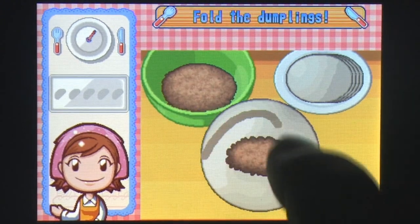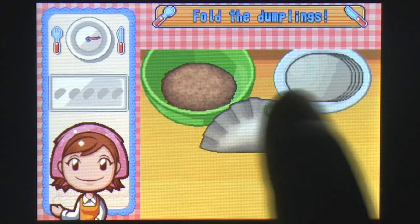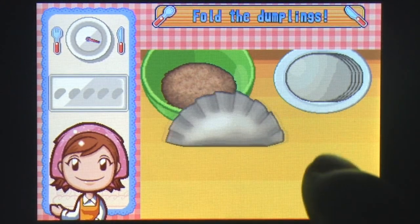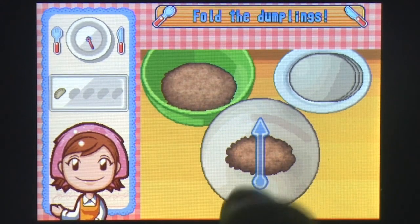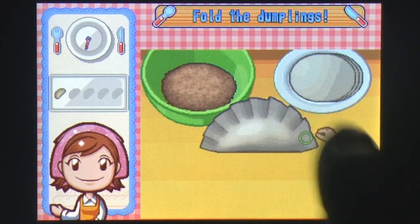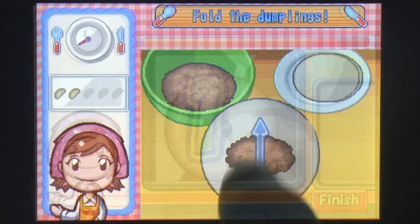Each phase of the cooking process is turned into a mini-game that needs to be completed before you ultimately make the dish you're aiming for. Cooking Mama's cartoonish style belays its fairly accurate depiction of food in its various stages of preparation, which is critical for the arcade-style environment the game takes its cues from.